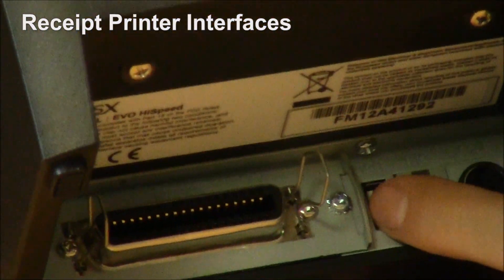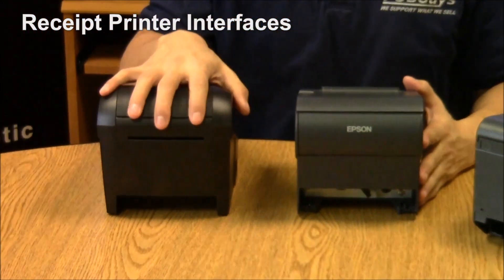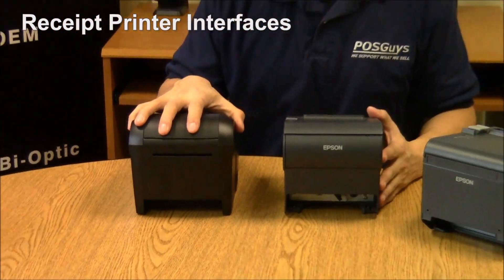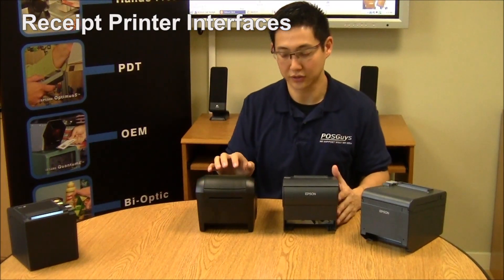Additionally, there's a USB port built into both the POSIX high-speed and the TMT885, so even if you bought a parallel today and wanted to go to USB, you don't have to change out the card — you can just plug in a USB cable.